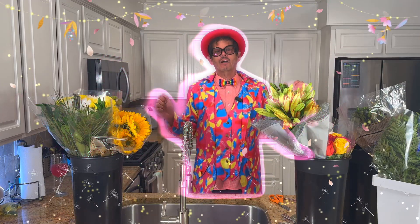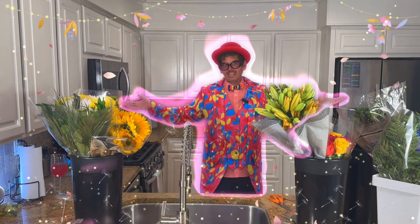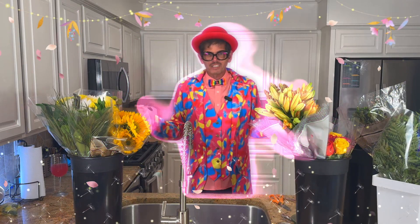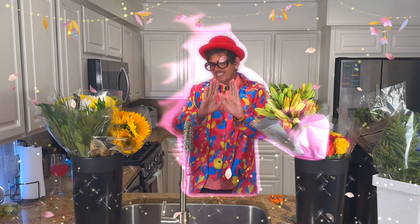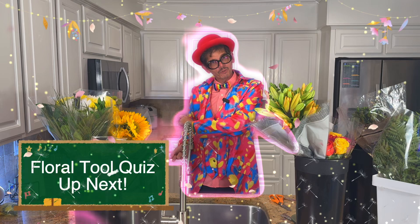It's so good to see you. I love talking with you guys. As you can tell, I'm in my kitchen. I'm about to prep all these flowers so I can build a design. And guess what? I am going to be going over floral tools again.